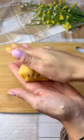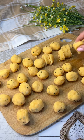We then create small sausages from which we make discs, and with our hands we then create our potato balls.